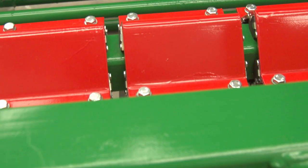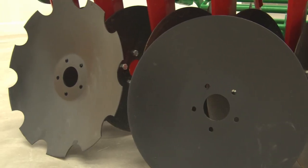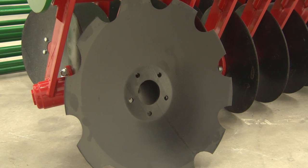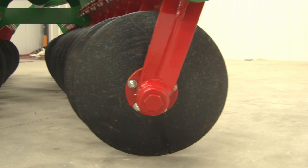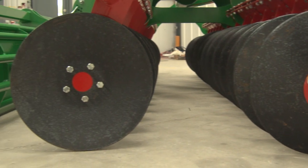Another option that we can also offer are edge discs. You can choose from 410 millimeters up to 580 millimeters. These come as an option plain or notched. Depending on the size of the disc, you can have either a four stud hub or five stud hub.